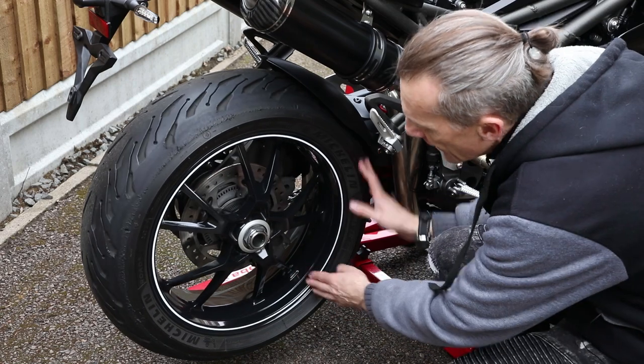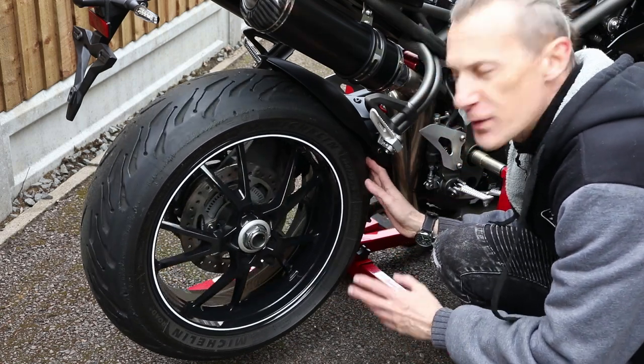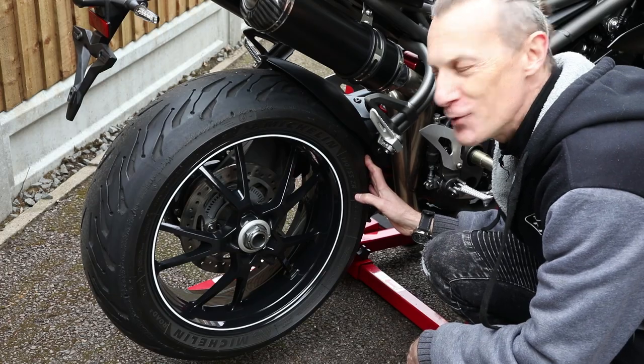Now if you have rims like I do, then you can wax and polish those too. If you have spokes, then — well, good luck. I think I'll go and watch the Lord of the Rings trilogy and leave you to it.